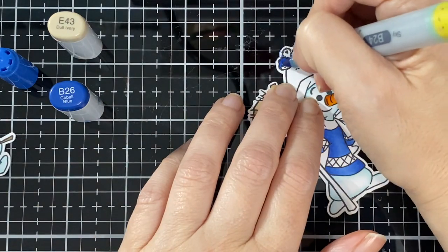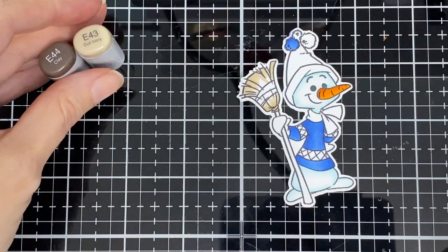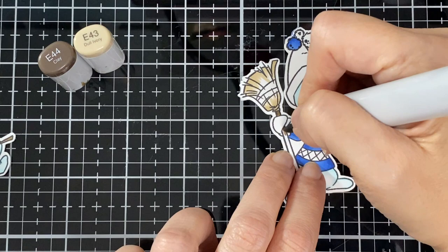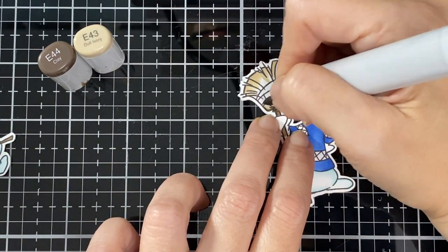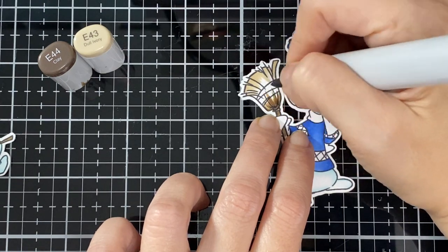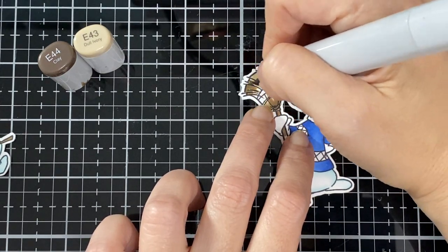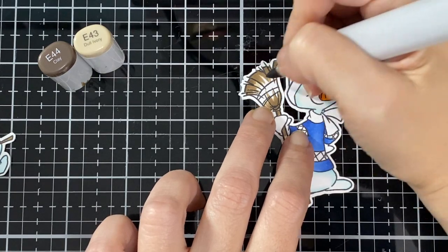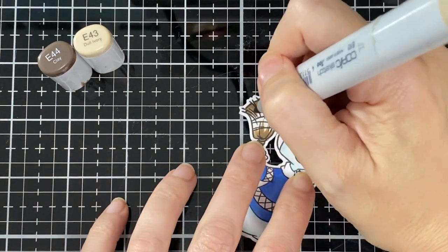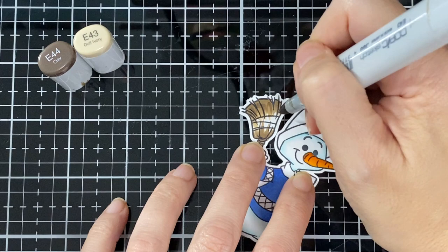I'm doing one pom pom in blue and the other pom pom in purple, and one in green, just to bring all the colors together. For the broom I used the same colors as the first one — E44 and E43. Just blending those two together.